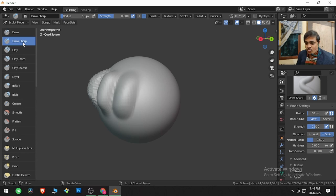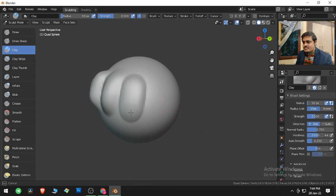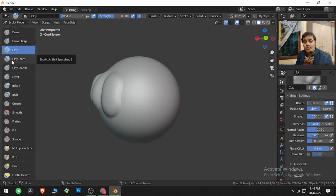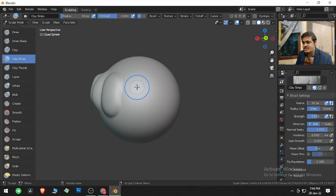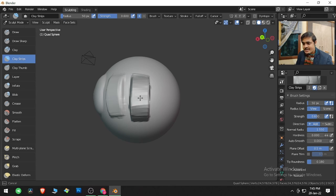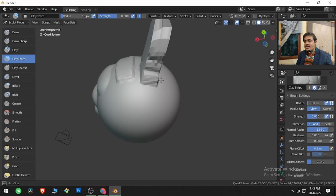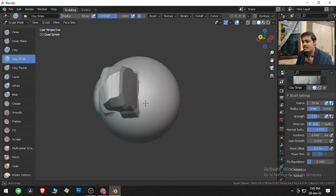Now I want to bring your attention to Plane Offset. If I click and drag, this is how the brush acts. This is more clearly visible in Clay Strips. With zero Plane Offset, the brush acts normally. But if I set Plane Offset higher, the brush gives more thickness and protrudes the geometry further outward with each stroke.